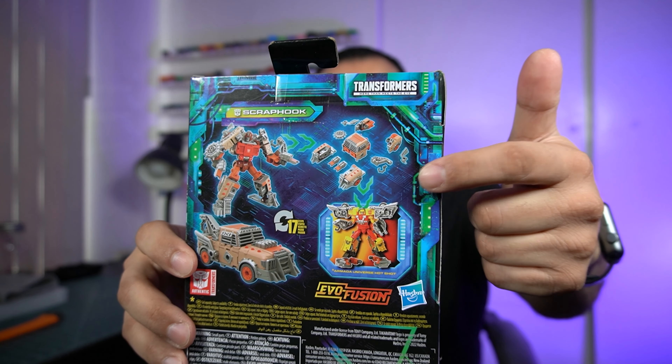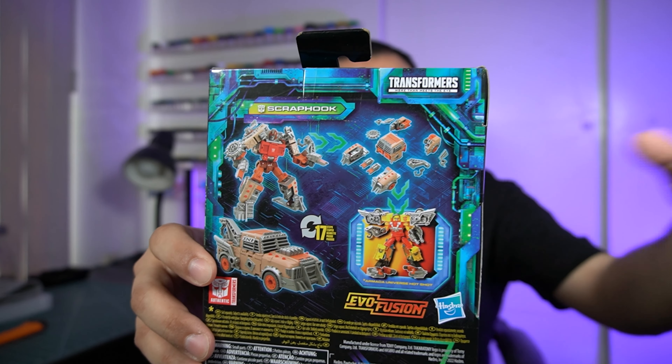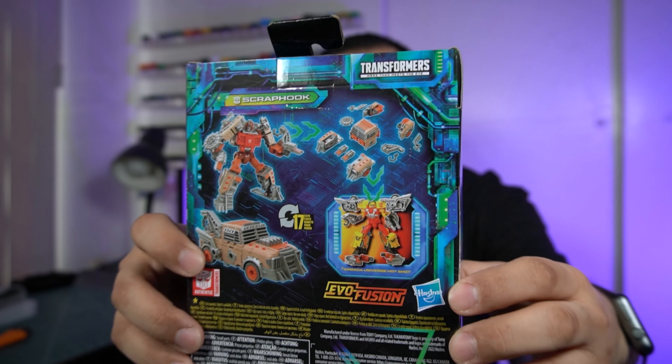Here we have Legacy Evolution Scrap Hook! I was looking forward to this figure for what seems like forever. I know everybody else already has theirs — I'm glad to have mine finally. Of course it shows the whole gimmick on the back, how it can just fall apart into a million pieces, but it's not necessary for the transformation, which is one thing I'm excited about.